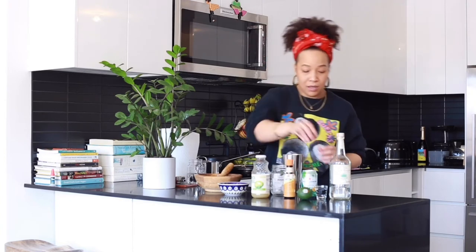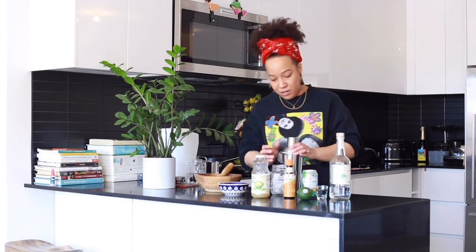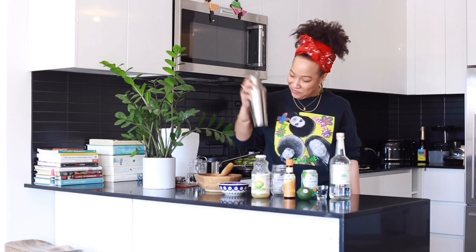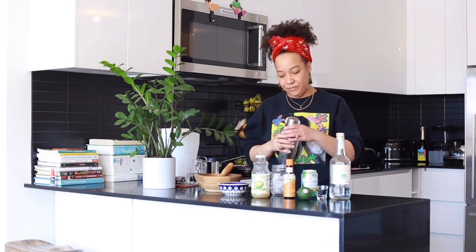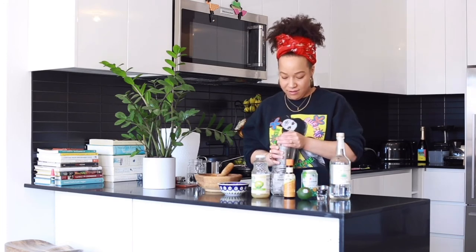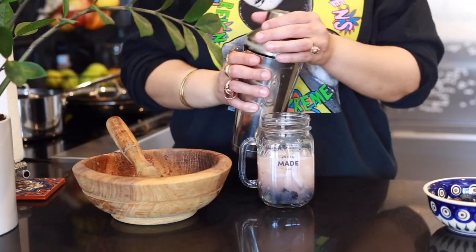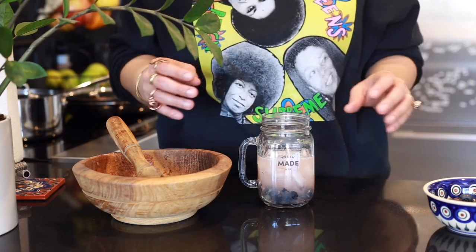Then my bitters — just a couple dashes of my orange bitters. A splash of simple syrup; this is contingent upon how sweet you want your cocktail. I'm only going to add a splash since I'm topping it off with the clementine Pellegrino. Now we're going to add a lot of ice, and I'm going to top it off with my fizz — not fuzz.